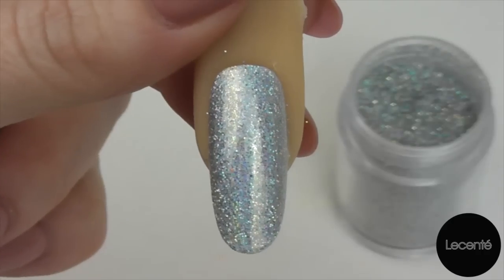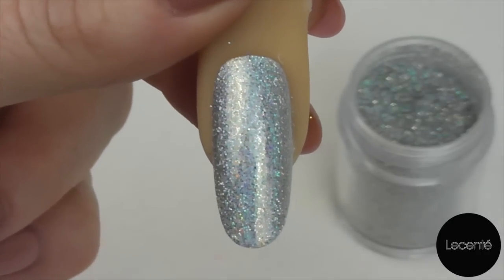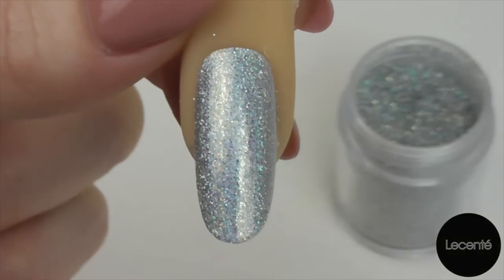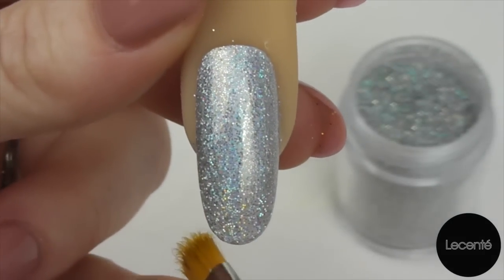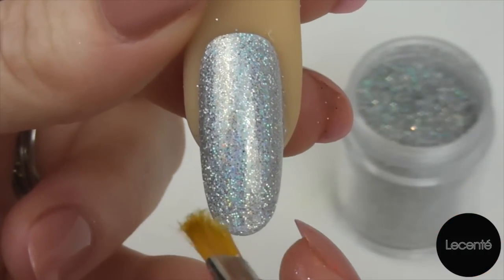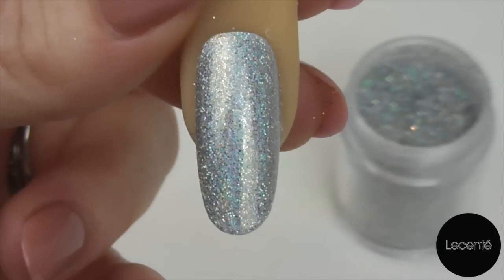Or if you want to reduce your removal time when it comes to this client coming back, then look over your glitter — use something like one layer of CND Shellac Clearly Pink and then one layer of top coat. If you find when you do top coat that you ever have any rough bits of glitter around the end, when you have stroked the brush down applying your glitter, just pat along the end and that will remove any for you.